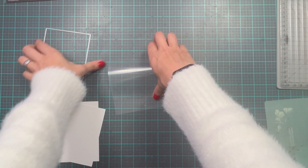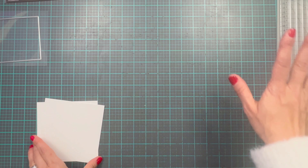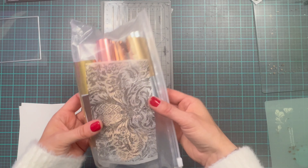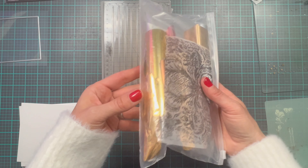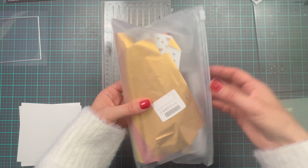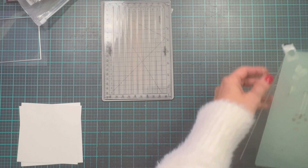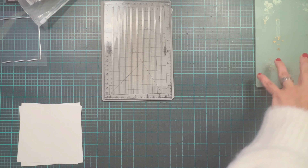Now here is the thing — while my press is heating up, the next thing you're going to need — and I forgot to mention — is of course hot glimmer foil. I use the Spellbinders foil here. I like to keep the foil that I use already open in this little pouch here. That way I know it's ready to use and I'm not going to waste new rolls of foil.